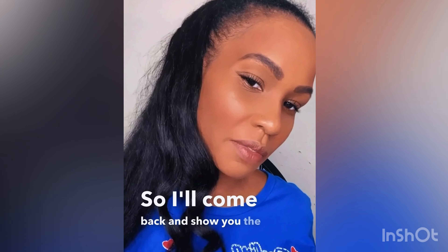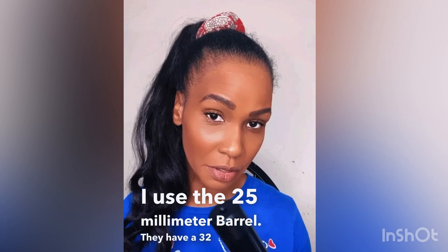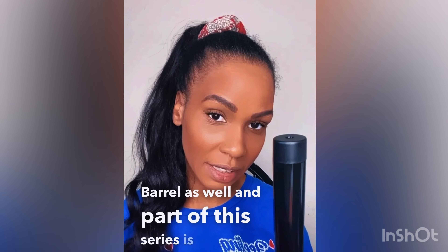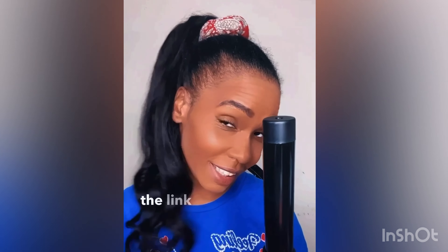Here's the finished product — I used the 25 millimeter barrel, and they have a 32 millimeter barrel as well. Part of this series is also a flat iron. So pretty, bouncy, and shiny! I have a code for 70% off, so make sure you click the link in my bio.